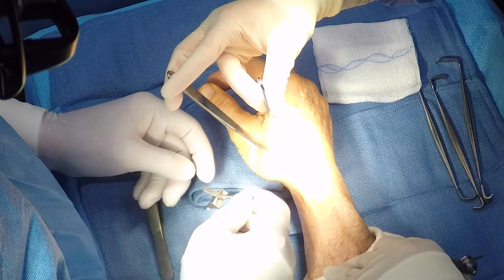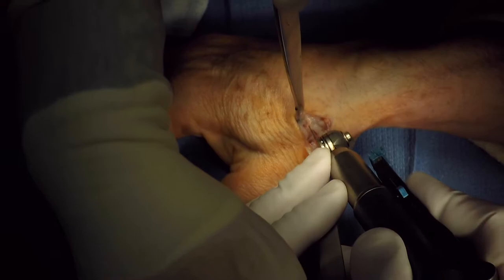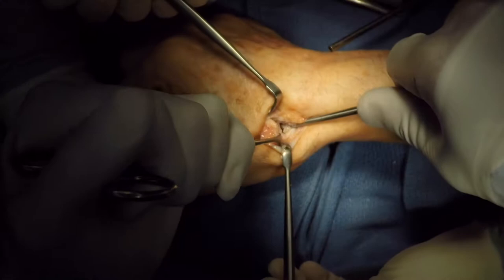A cutting guide is used to fashion between a 10 and 15 degree back cut in the sagittal plane. However, through a small incision, this is used more as a guide. The base will now be removed with the osteotome, and it will be approximately a six millimeter resection of bone.